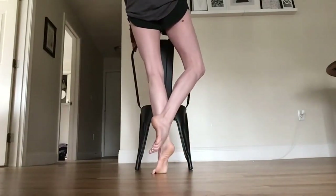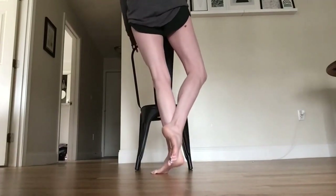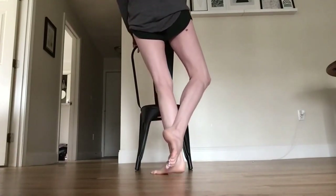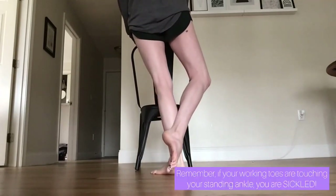Repeat the single leg coupe releves turned out. In my rotation, I'm bringing my coupe to the back of my ankle — coupe derriere.